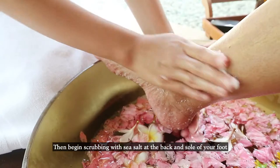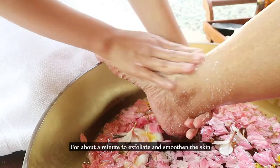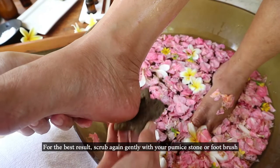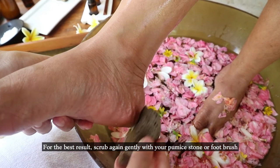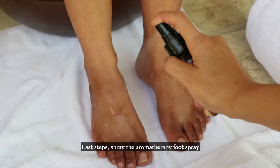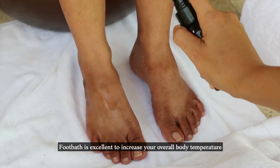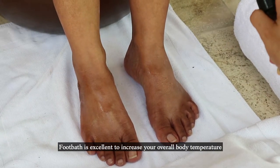Next, scrub with sea salt on the back and sole of the foot for approximately one minute to exfoliate and smooth the skin. For maximum results, scrub again with a palmstone or your foot brush. Gently wipe your feet with a towel until dry. The last step is to spray the aromatherapy foot spray.